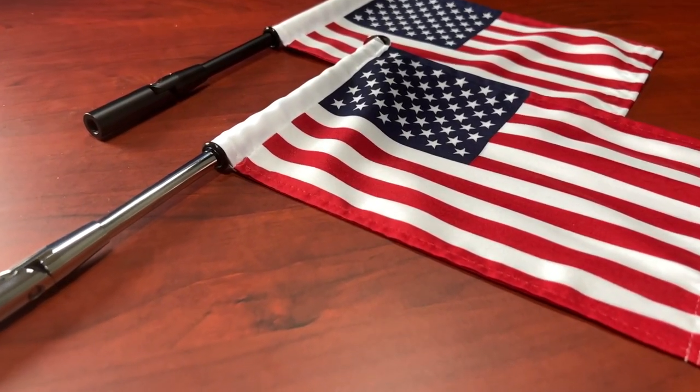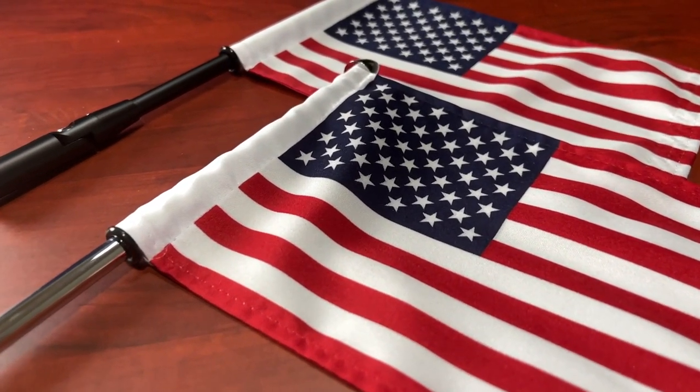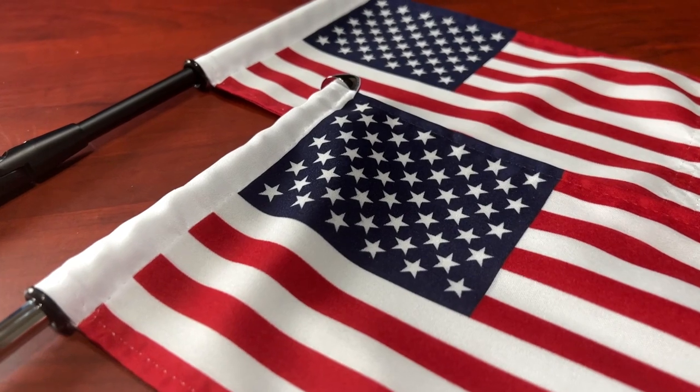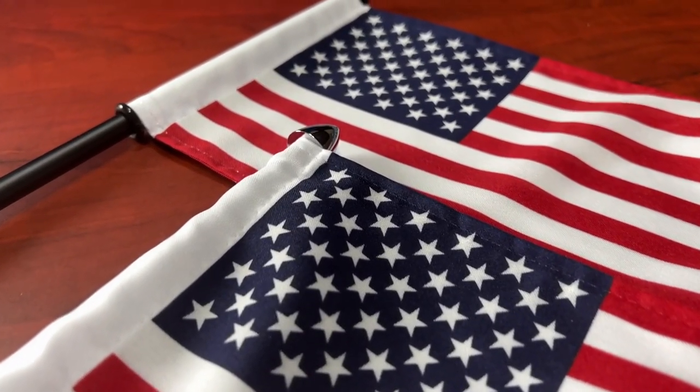They do give you an American flag with the kit. It comes with a nice — I believe this is a 6x9 flag. And all the mounting hardware comes with it as well. Like I said, this comes in matte black as well as chrome.